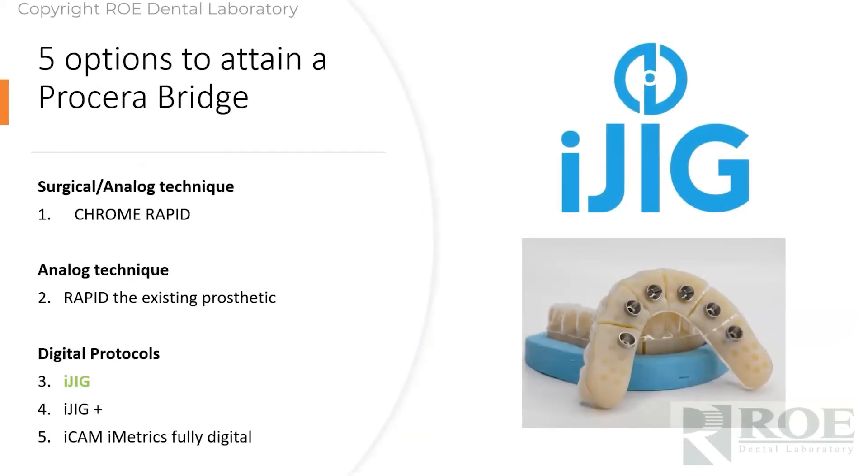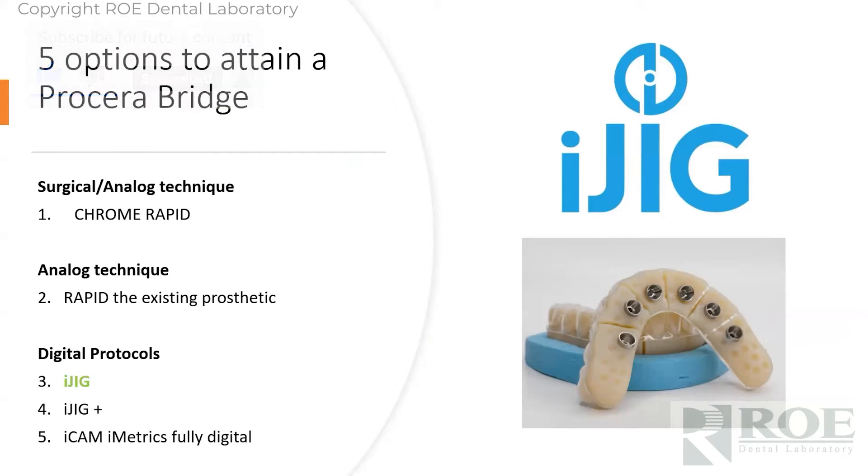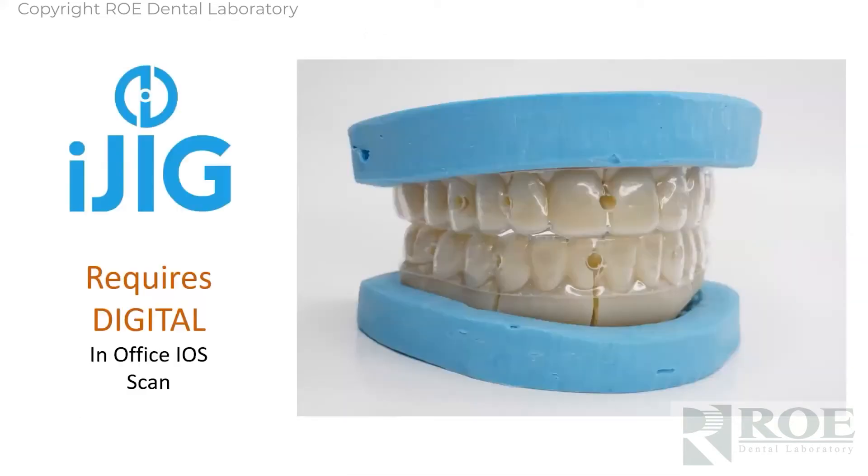Another protocol which is digital — we went through surgical, went through analog, and now we're going to go through a digital procedure. This is a fascinating product that we have worked with for a number of years. It is a patent-pending process, and the iJig is a prototype for the final. We've made all of the aesthetic and functional changes in software, and it's made from a digital impression.